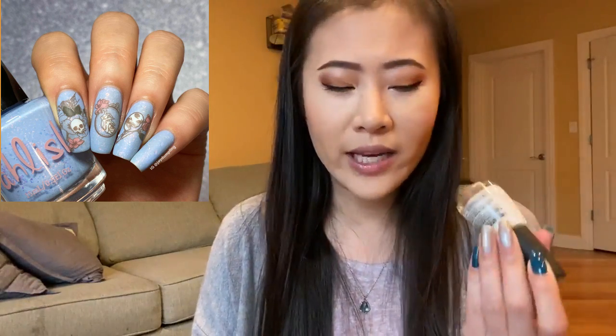I used my Born Pretty Deep Foggy as the stamping polish because this one is a gray — it's a little bit softer. I used three different colors to do reverse stamping. The white I used is Salon Perfect Pillow Talk; this one is a white but it's not super stark white, it has a little bit of softness which I prefer.